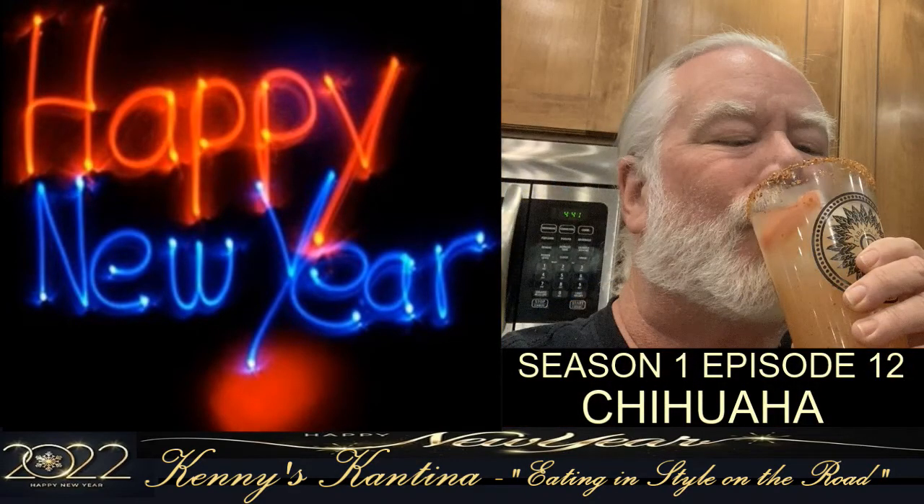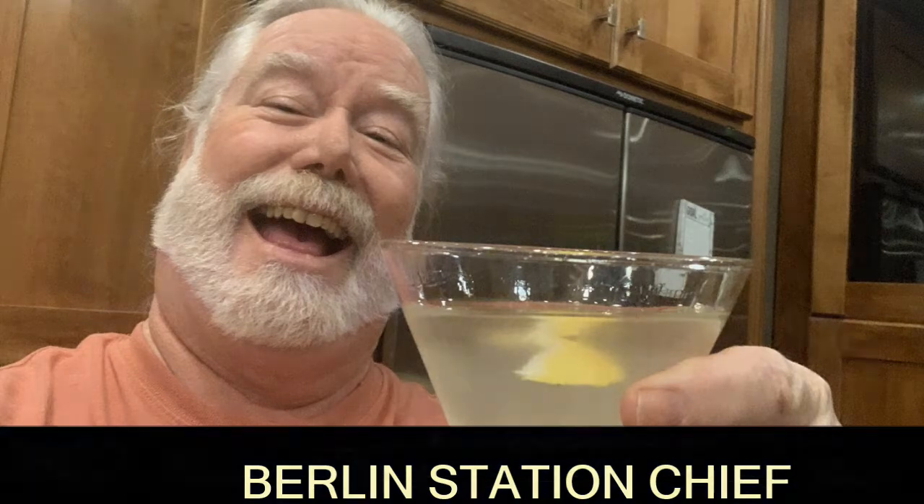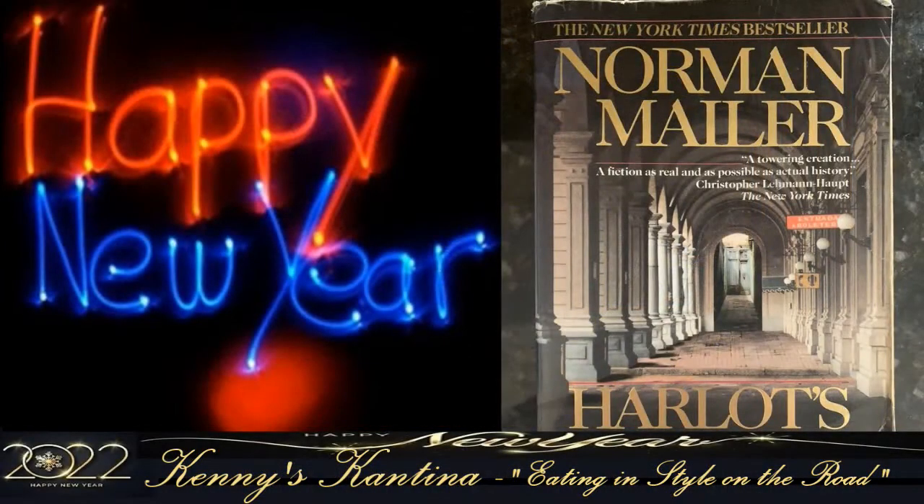Tonight I have a very unique cocktail for you — a Berlin Station Chief. It's a smoky gin martini that's easy to make and tastes fantastic. The cocktail comes from Norman Mailer's 1991 novel Harlot's Ghost, about a CIA agent stationed in Berlin in the 1950s. I just downloaded the book to read — all 1,155 pages — so I'll let you know how that goes.